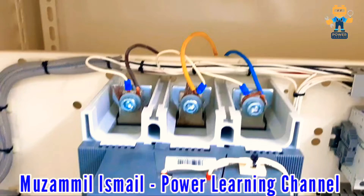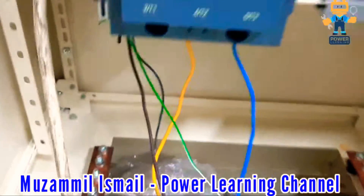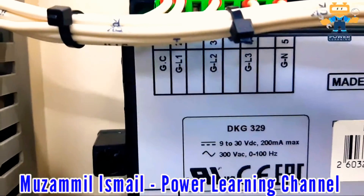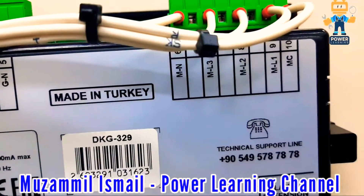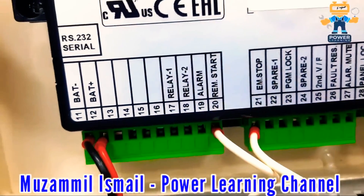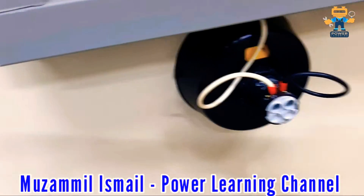Here is our genset contactor where we connect our testing wires. This is our load side with three CTs. This is our mains conductor where we connect the mains wire. On the controller back side, we have GL1, GL2, GL3, and GN for generator supply connection; mains L1, L2, L3, and mains neutral; MC is the contactor command; battery negative, battery positive; relay 1, relay 2; alarm; remote start; emergency stop; and CT connections for three CTs — six wires. We also have three indication lamps and a selector switch.